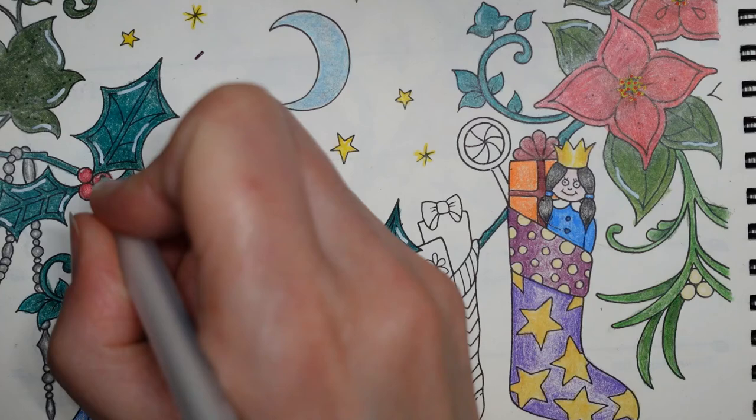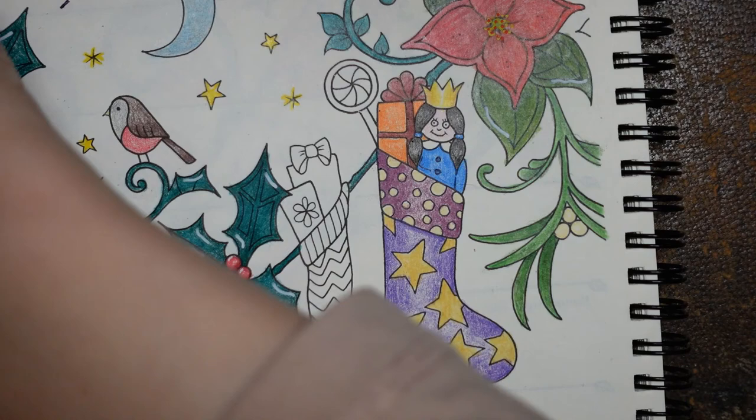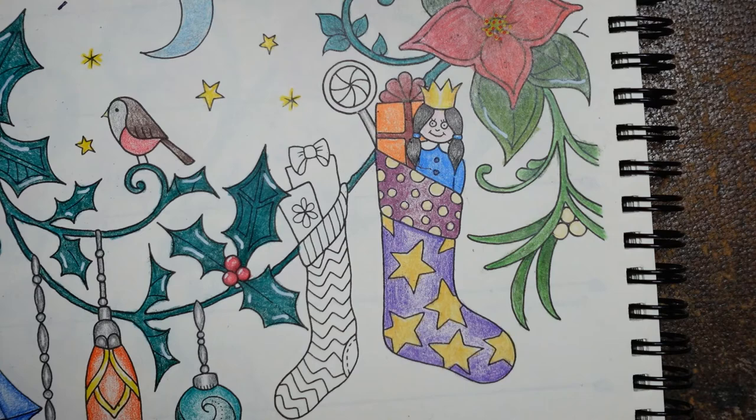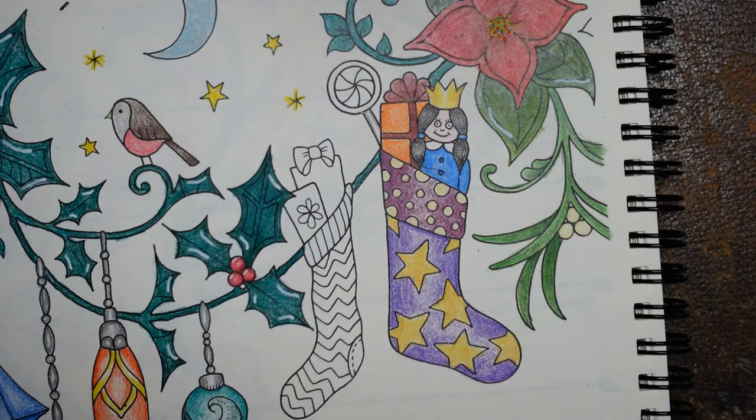We've got a lollipop and a final stocking to think about. For the lollipop, I'm going to grab the elephant grey for the handle - just do a little bit on each side to make it look a little bit shiny. The main lollipop has seven sections. Let's go in with some pinks and purples - let's use three different shades and see what happens. It's got the lavender, a magenta, and a lilac.